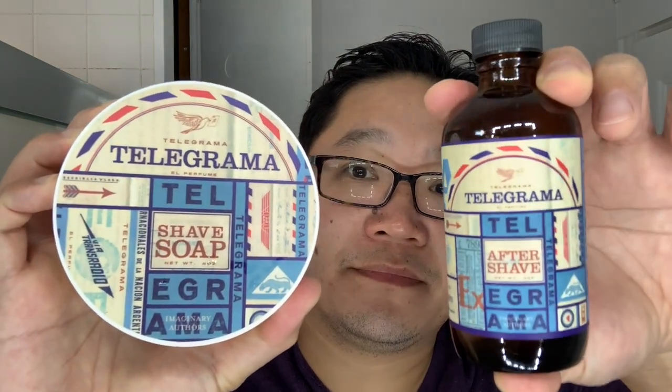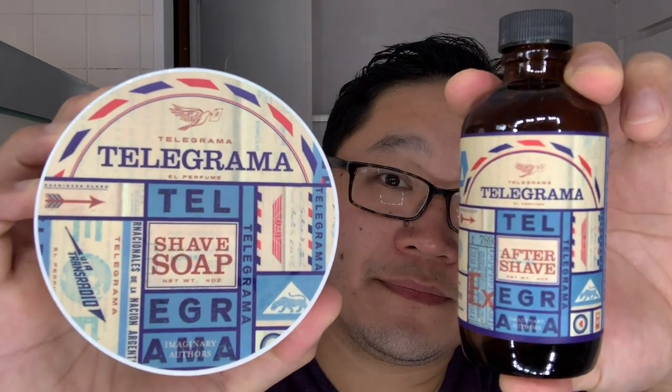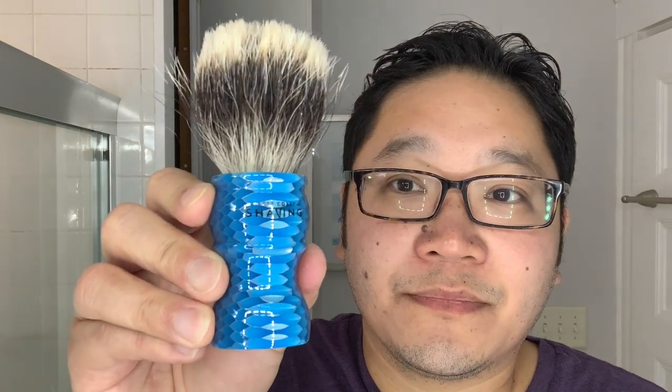The soap and splash we're using today is Telegramma by Imaginary Authors, while the brush comes from West Coast Shaving. This is the Honeycomb brush with a two-band finest badger knot loaded in.